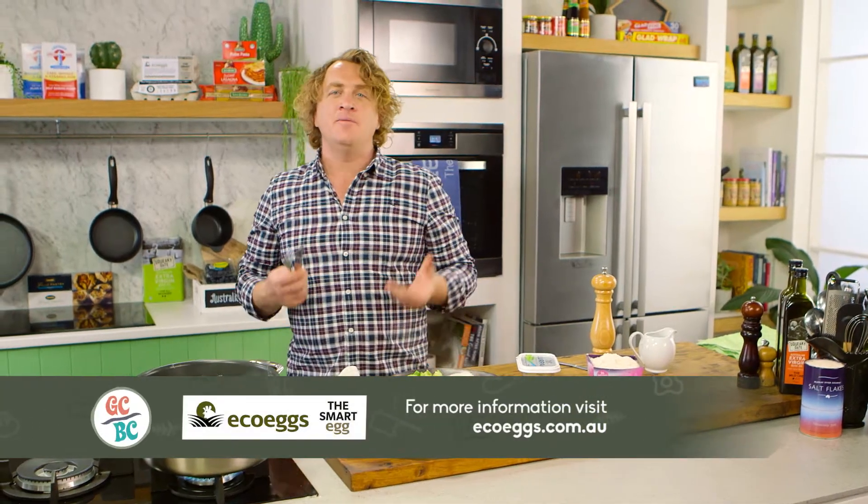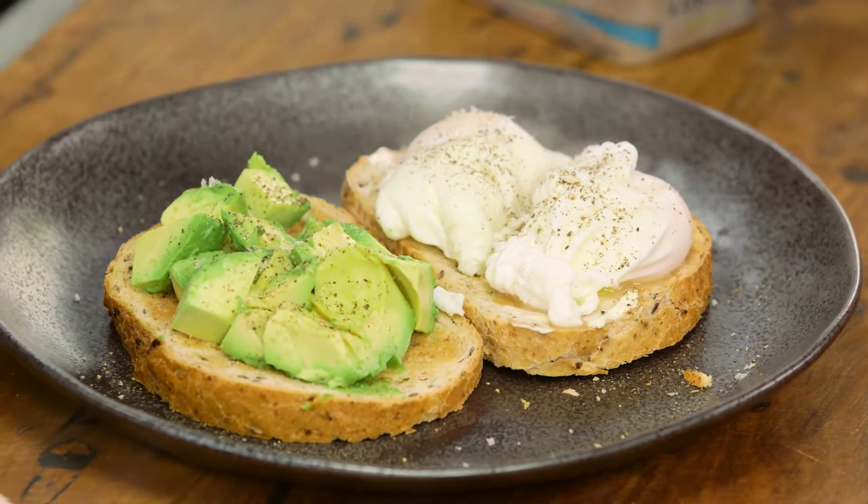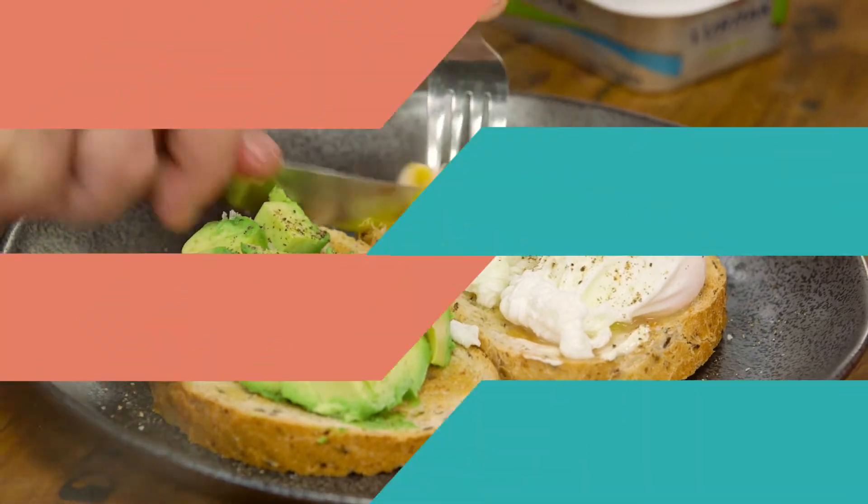Look at that. Why hand your money over to those hipsters in the cafes making this for you when you can make it at home? And now, with Richo's tip on cooking the perfect poached eggs, you'll never have to go out again and you'll put that money in the bank for the deposit where it belongs.